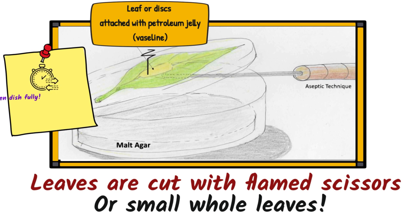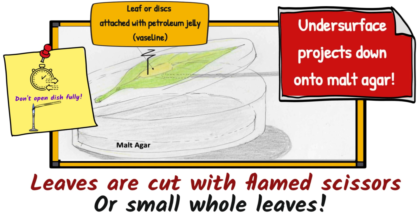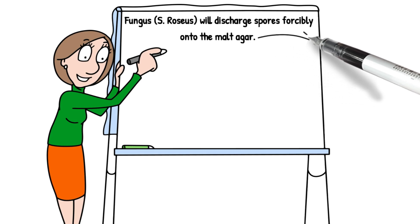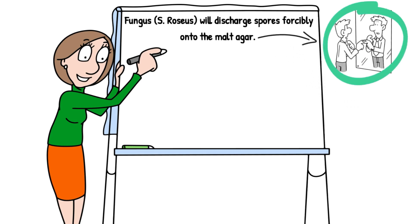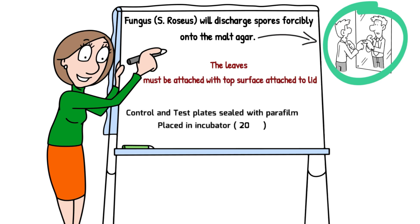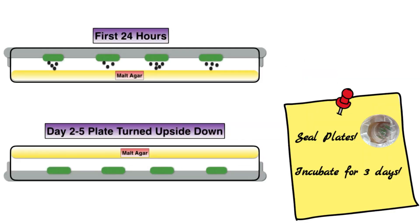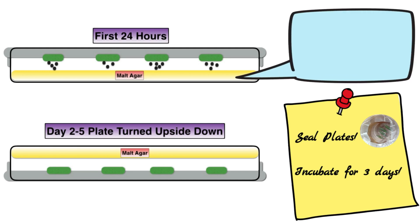The trick to attaching the leaves is to work very quickly. You don't open the dish fully, and you always use flamed forceps to attach the leaf to the top of the dish, then close and seal it immediately. You must ensure that the underneath of the leaf — the under surface — projects down onto the malt agar. The fungus will discharge its spores forcibly onto the malt agar, falling directly down underneath the leaf. For this reason it's known as a mirror yeast, and leaves must be attached with the top surface to the lid. The control and test plate are placed in the incubator set at 20 degrees Celsius.